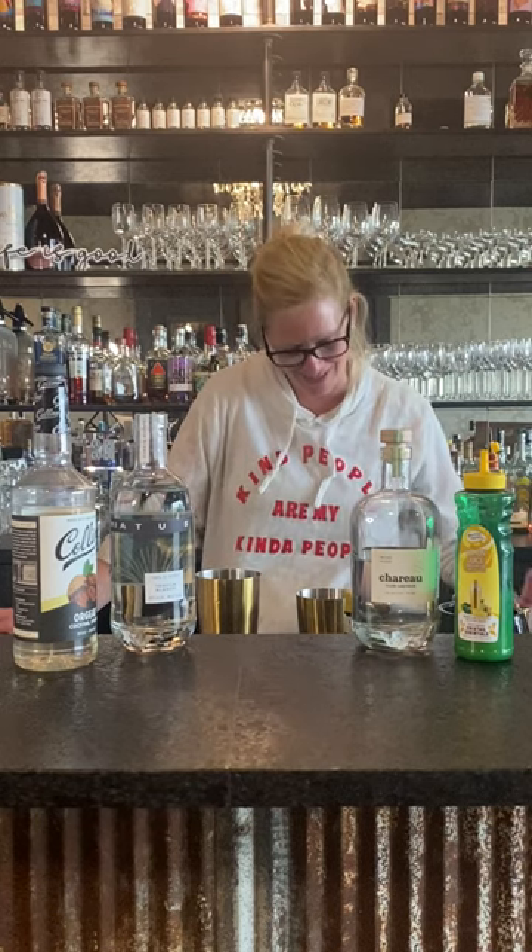Hi everyone, I'm Cocktail Christy. It's the middle of February/March and we're getting ready to be done with winter, but I'm looking forward to spring, so I made a springtime cocktail. We're calling this one the Desert Flower.